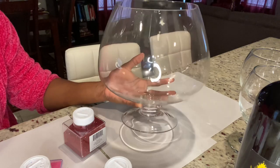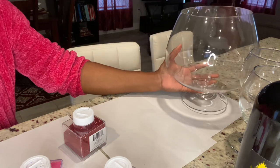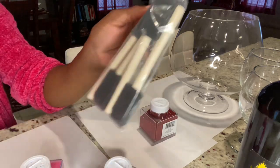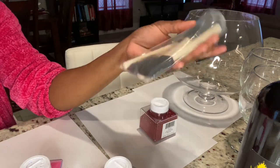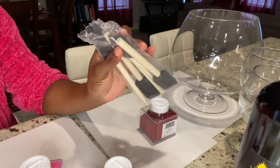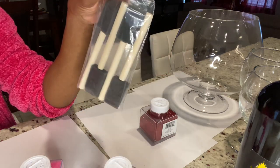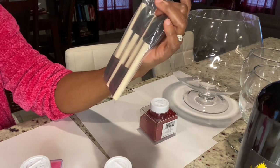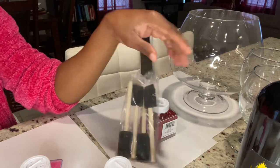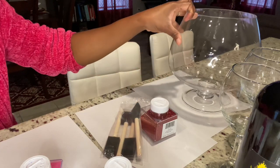So maybe if you guys are going to try this DIY, you can find it at your Dollar Tree. I'm also going to be using these sponges — they're 84 cents. Usually when you use them to do your glitter, they get hard, so you have to throw them out and buy new ones. These are only 84 cents at Walmart. They come in different sizes depending on what you're using them for. I opted for the smaller ones because I'm going to be doing the bottom of the glass.